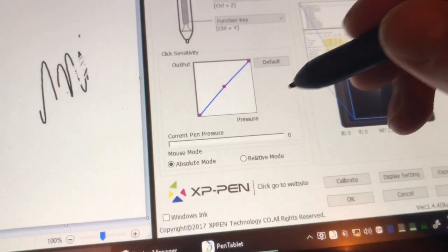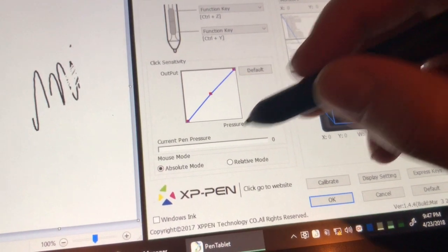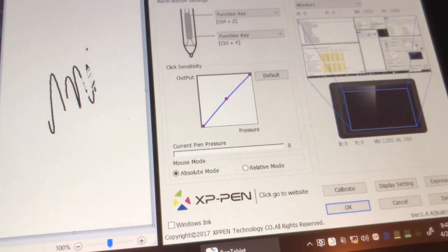The other issue I'm having is the pen pressure isn't even recognized at all. I can push as hard as I'd like, and this bar right here doesn't light up at all.